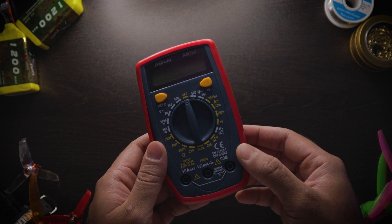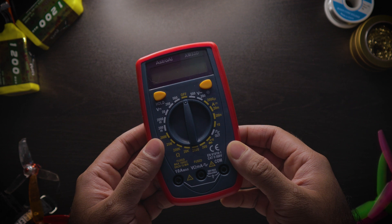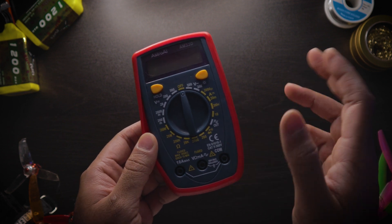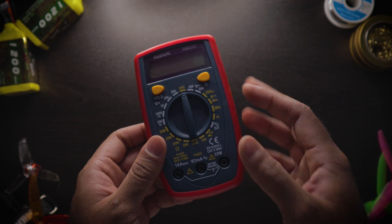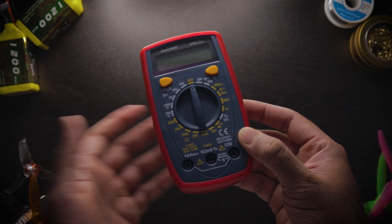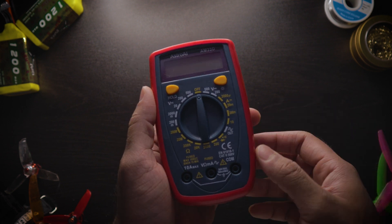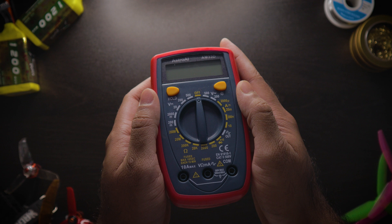Having one of these every time you build a new quad, or if you're diagnosing a hot motor or a hot frame on your FPV drone, is actually very crucial. You can rule out whether or not you have a short circuit, and if you do have one, you can actually fix that problem.